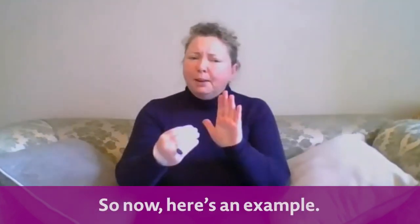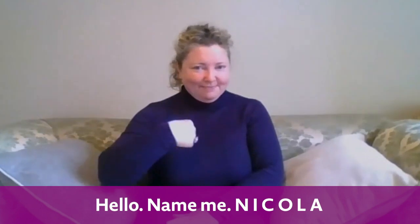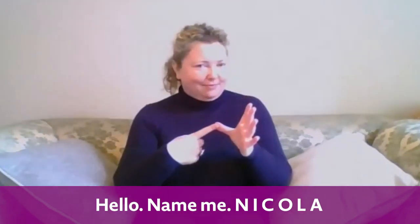I'll go first. So now, here's an example. Hello, name, me — N-I-C-O-L-A, spells Nicola.